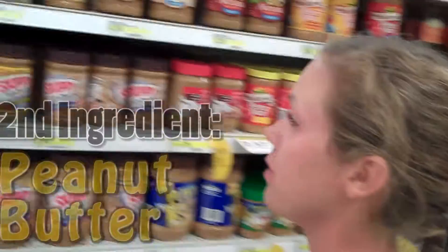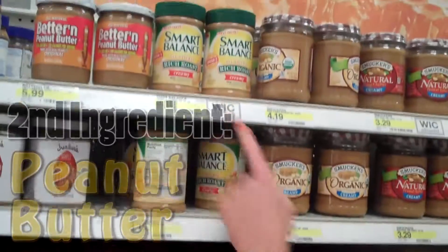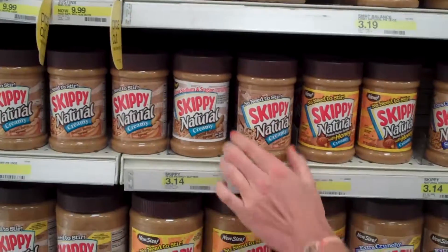Okay, so the next ingredient for our wraps is peanut butter. Now we have Smart Balance, we have Organic, and we also have Skippy All Natural.